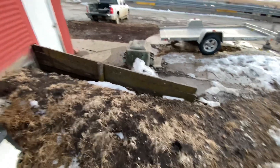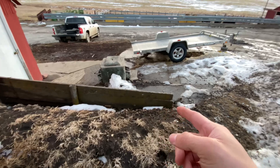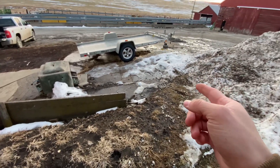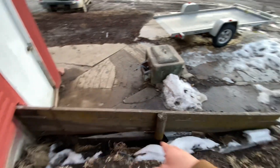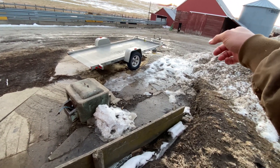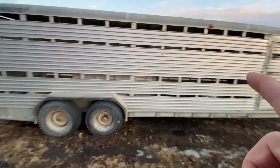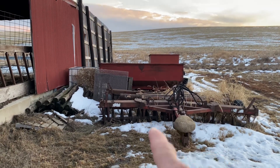Guys, this summer this retaining wall is going to be coming out. And I'm going to be putting bricks here. We'll take this dirt and fill all this back in, and it's going to go from the building to the end of the snow pile. And then take this cattle trailer and move it right here.